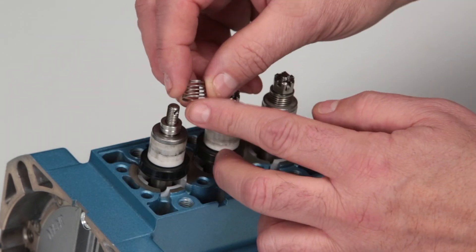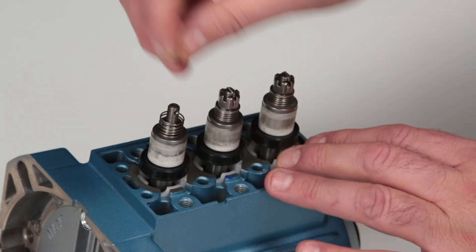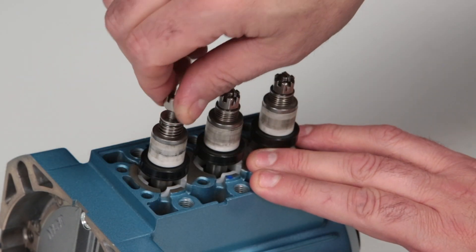Install the inlet valve spring over the plunger rod, followed by the conical washer with the concave side towards the inlet manifold. Hand thread the slotted hex nut onto the plunger rod.